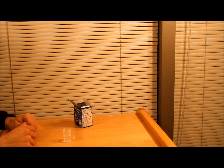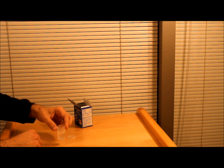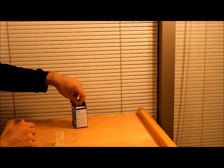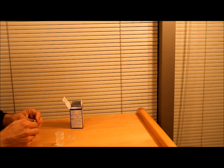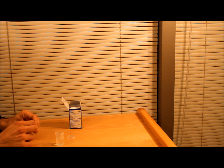For the first experiment we need a film container with almost half of it full of water, and a kind of dissolving tablet which you can buy from the pharmacies. First, I will put half of one of these tablets into the container and just close the top and see what happens.